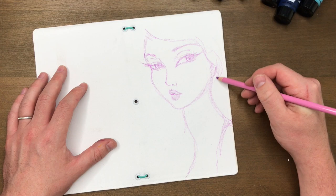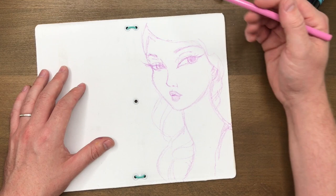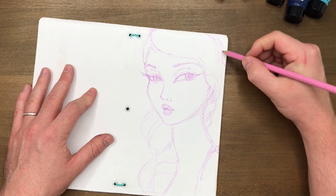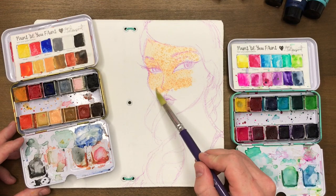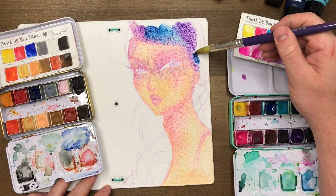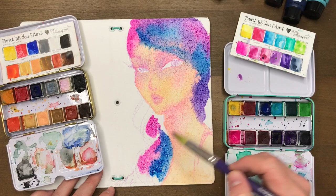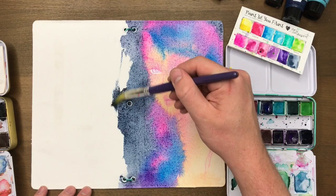You want to use Gesso because we're going to use a ton of different media on this. The Gesso acts as a barrier between the canvas — which can absorb a lot — and the mediums you're using. Colors will be more vibrant with Gesso, things won't feather as much, and you'll be able to use pencil much more easily. I promise you, your life will be easier with Gesso. The first example I'm showing is simply drawing straight through the stencil.